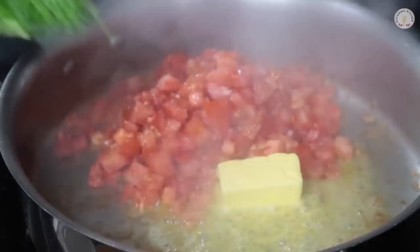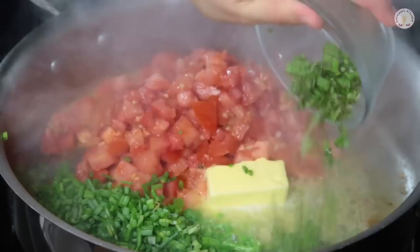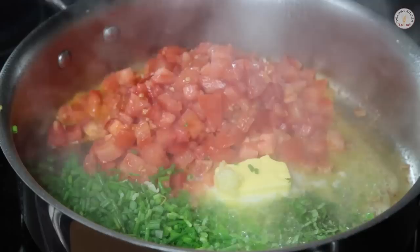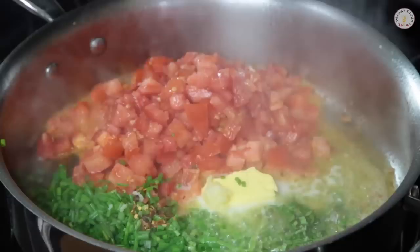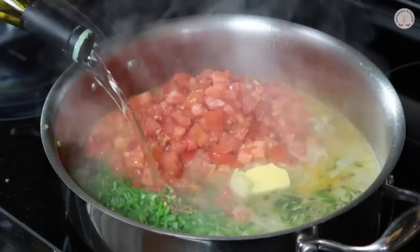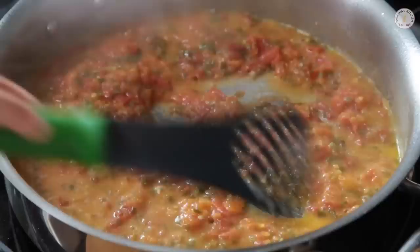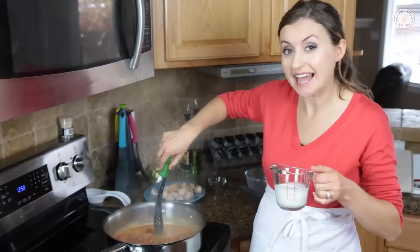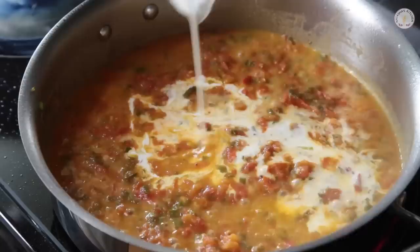Now we're going to add all the sauce ingredients except for the heavy cream right into that hot skillet: start with 4 tablespoons of butter, your chopped tomatoes, green onions, your basil, then 1 pressed garlic clove, your red pepper flakes, and 1 cup of white wine. We're going to cook that down until you have about 1 and a quarter cups of liquid left in the pan. You can see the liquid is almost evaporated and our tomatoes are nice and soft. Now we can add the half cup of heavy cream.